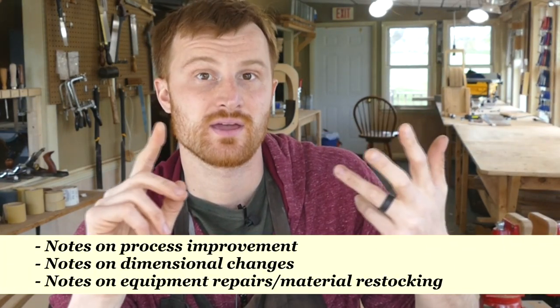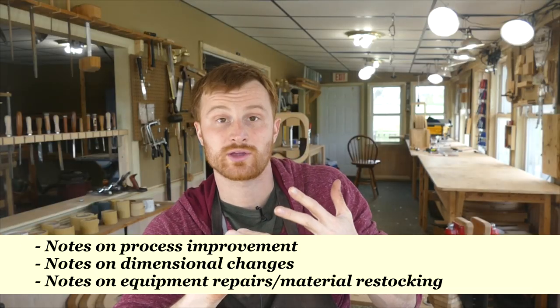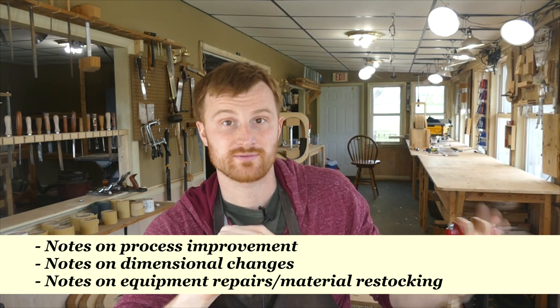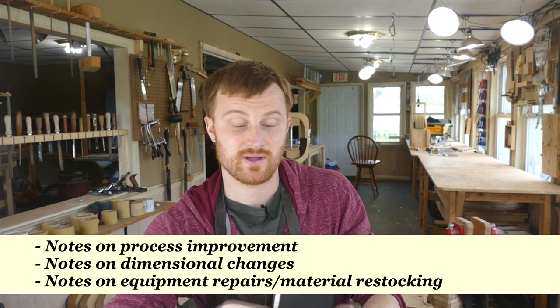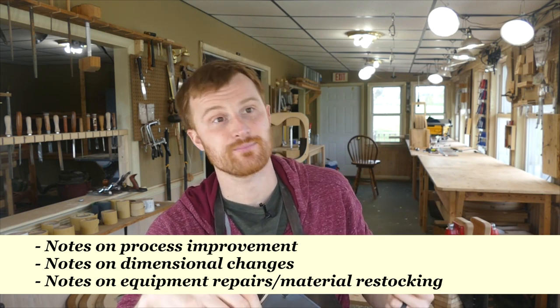So what do I record in my notebook? I record things that fall into three categories: changes in my process, changes in the dimensions of my guitars, and when equipment breaks down or I run out of a certain material, I can quickly jot it down — like 'need a new bandsaw blade.' That way when I get to that same process again in my next building cycle, I'm not blindsided and have to run out to the store when I could have picked it up earlier.